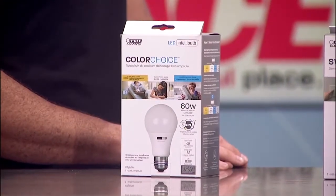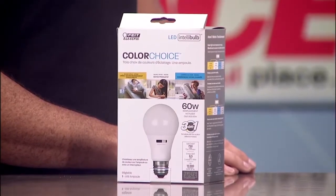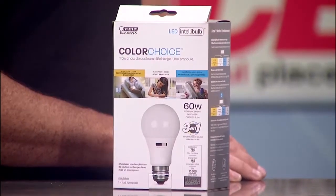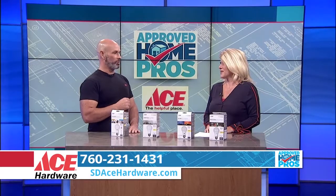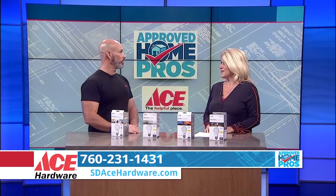They used to kind of have this blue hue, but they've come a long way to give you those options so that you can really make the light fit your room. With a small switch on the side, you can change the mood in any room without having to change the bulb or the fixture.